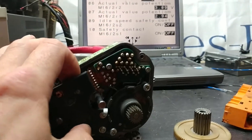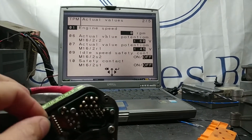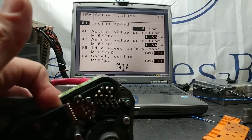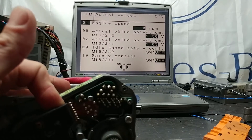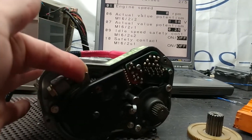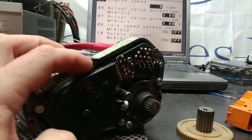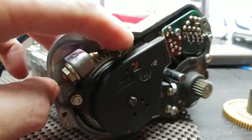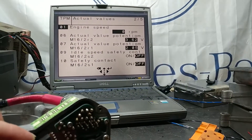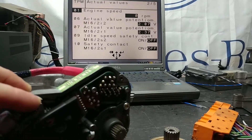It went into limp mode because with the gear removed it couldn't bring the plate to the right position. But as you can see, the readouts change — I can move the throttle plate and adjust into the R2 potentiometer and the readings will change. The clutch coil is still active because the gear follows.